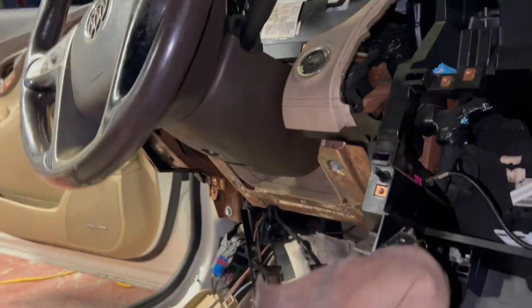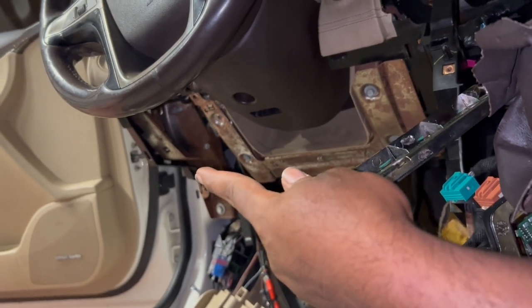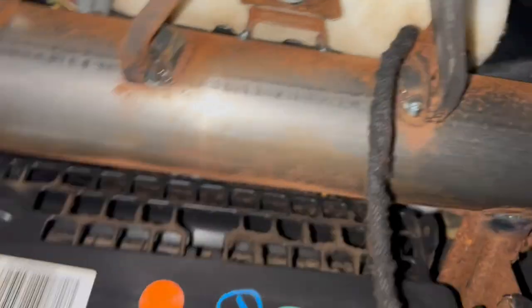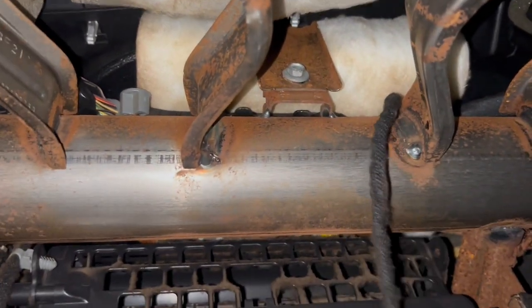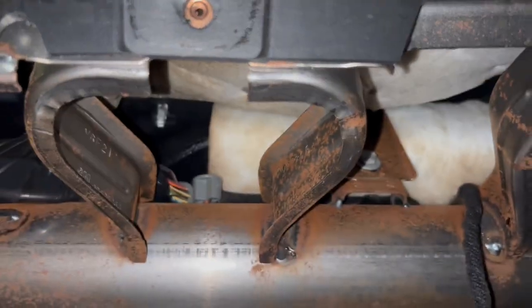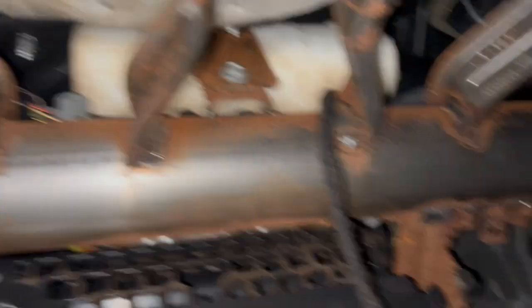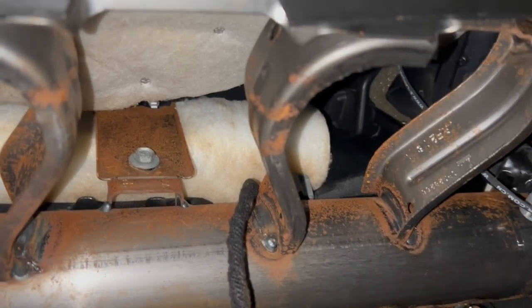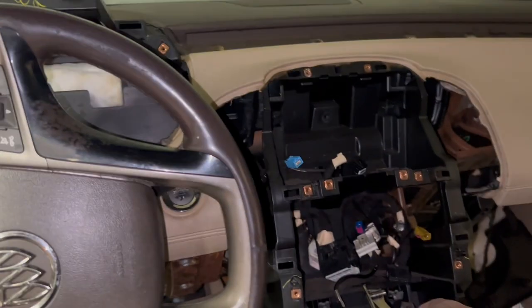After we've already taken out most of the bolts down there, there's one all the way down there. After that, the dashboard should be loose. All we're gonna have left is this one bolt that holds the airbag piece. Hopefully once we take that one out the whole dash comes out. We're gonna take this bolt out and figure it out from there.